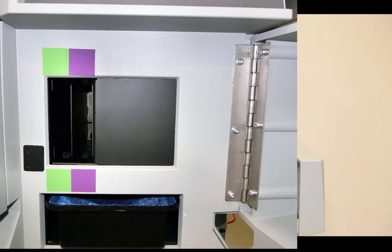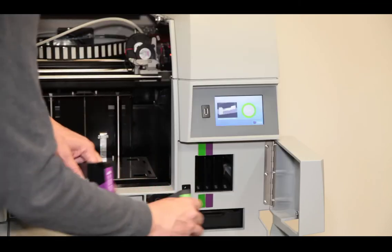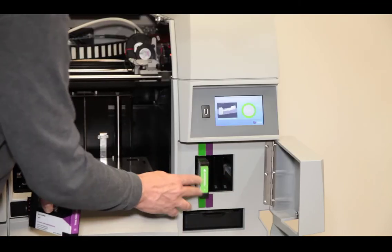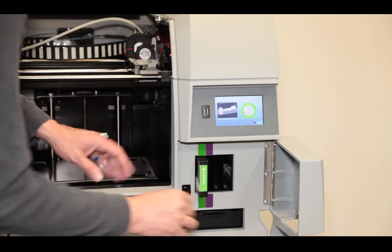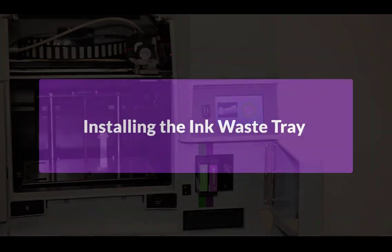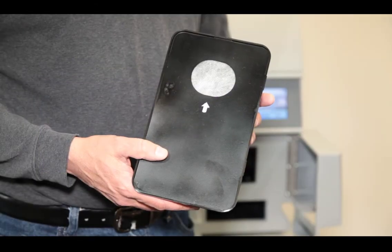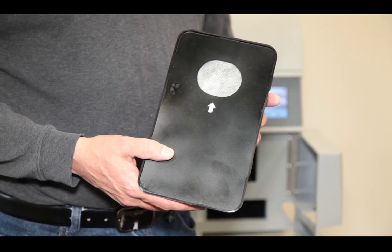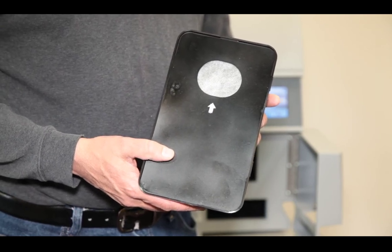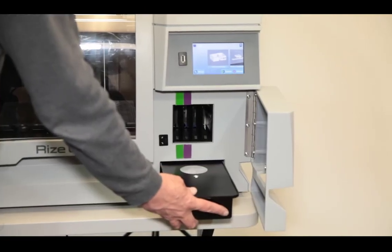First, open the door to the ink cartridge housing. You'll see green and purple colors in the area of the ink cartridge slots. Match up the color and make sure to have the 'this side up' arrow pointed upward. Align the cartridge with the color code on the machine and slide the cartridge into the slot until it clicks. Next, we'll install the ink waste tray. When the printer maintains the printhead, it develops a small amount of ink waste which drains into the waste tray. Make sure the arrow of the waste tray is pointed towards the back of the machine. Slide it in until it clicks.